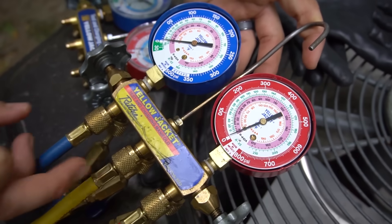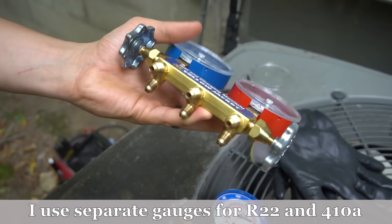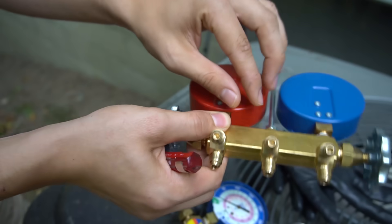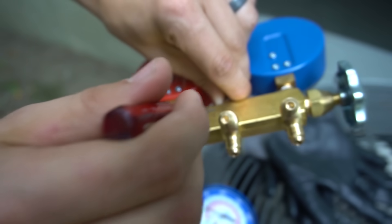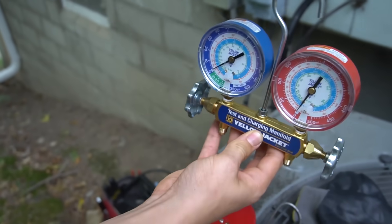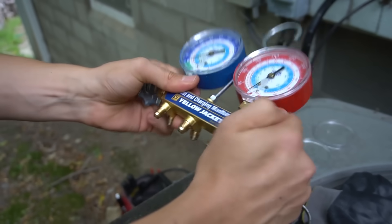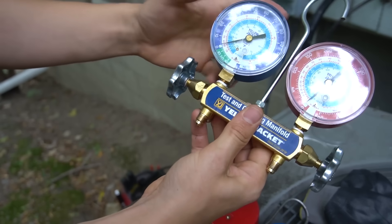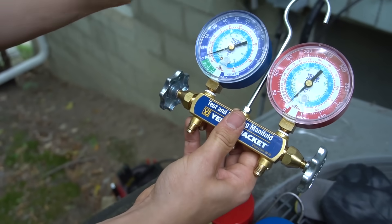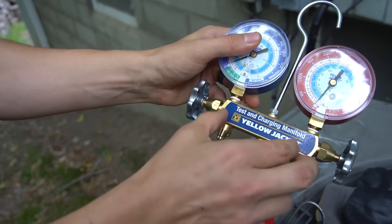These hoses attach to the manifold gauge set. The top ports are the ones that actually go into the valves; the ones in the back are dummy ports with no holes — just a dead end. There's a hanger you can hang your gauge set with, and with a wrench you can unscrew it and take it off. The valves and gauge sets can be completely taken off. Sometimes they go inaccurate and you do have to replace them.